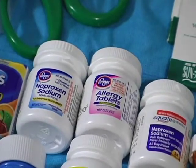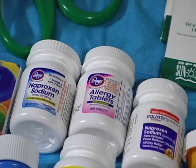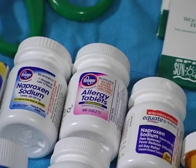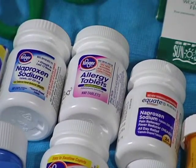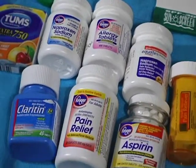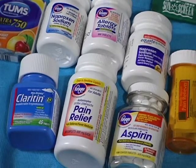There's naproxen sodium — basically that's like Aleve — and diphenhydramine. The center ones are allergy tablets — diphenhydramine, basically Benadryl. There's also some actual Claritin because I suffer from seasonal allergies.